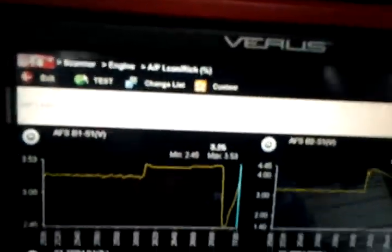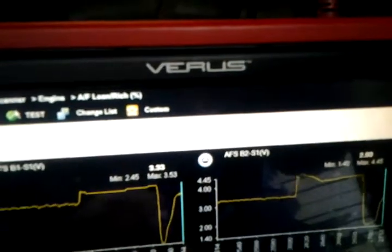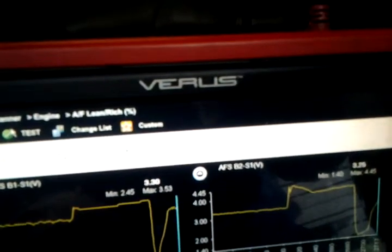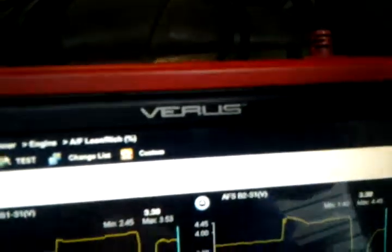Now I'm putting everything back. Because the computer starts to add fuel, the voltage comes all the way down to around 2.2–2.45 volts and then stabilizes again back to around 3.0–3.3 volts. Now we'll do another small test.